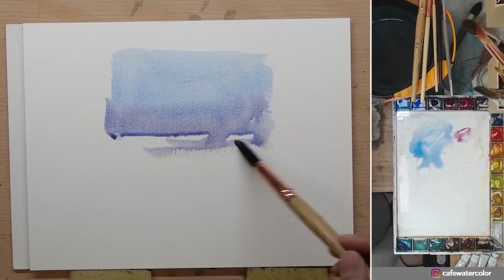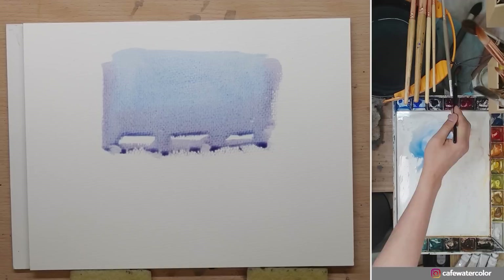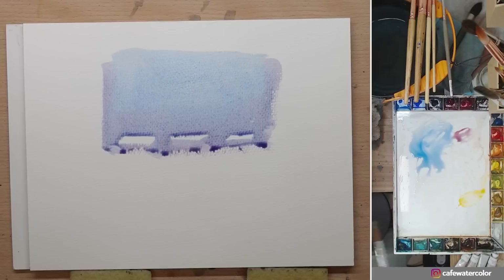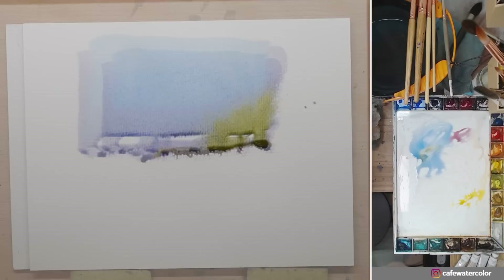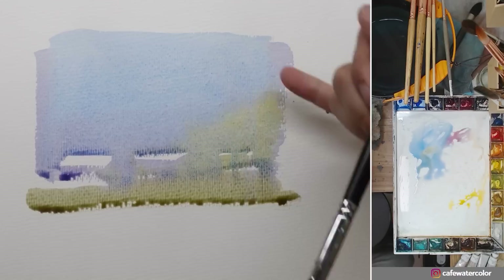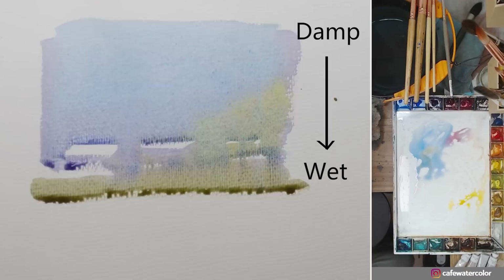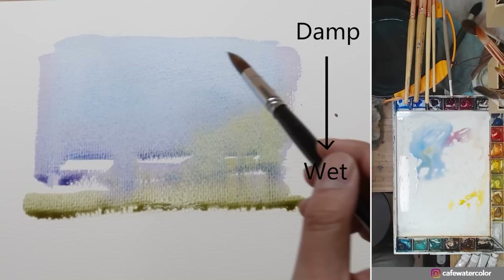Most of the time when I lay down a wash like this, I will spend a little bit of time and start to do some wet on wet work. After a minute or two the water starts to flow down — you can see a bunch of bead gathered here, it's quite watery. All the paint up there is starting to settle down. When I check the light, you can see a little bit of sheen, but the reflection down here is a lot more than what's up there because what's up there is starting to settle.